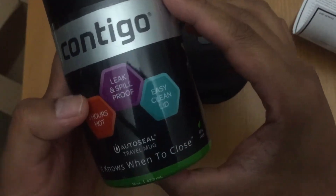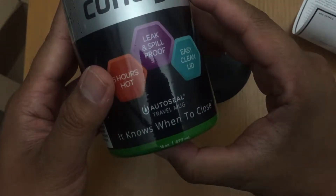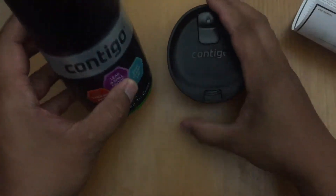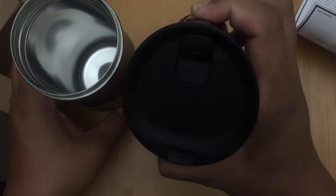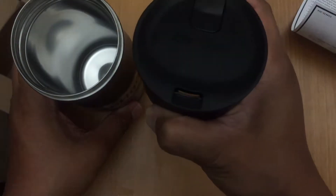This is Contigo. Apparently it knows how to close because it closed automatically. If you don't press it, it doesn't open.